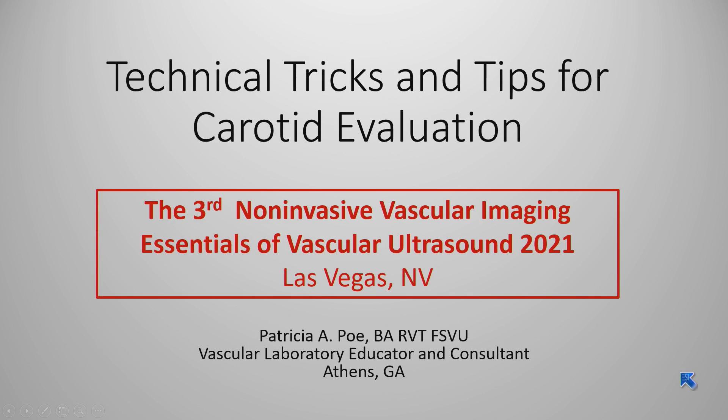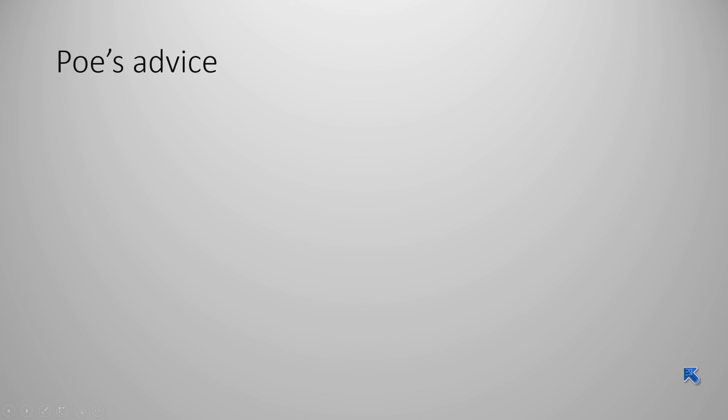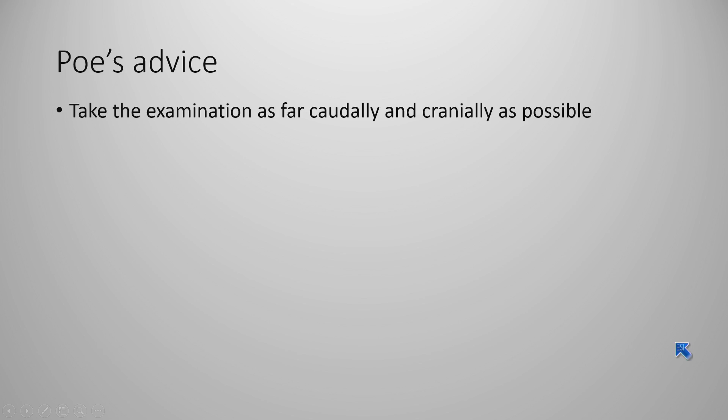After laying the groundwork and our protocols, I'm going to talk about my advice points — tips as far as how to really do a thorough carotid evaluation. So my advice: here are some key advice points that we're going to take one by one.